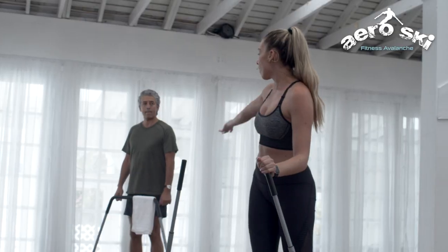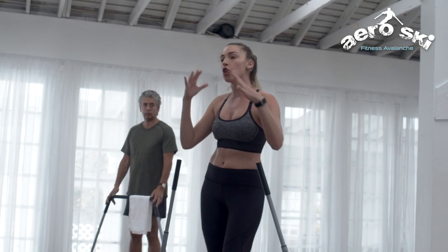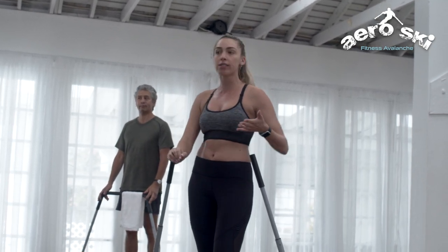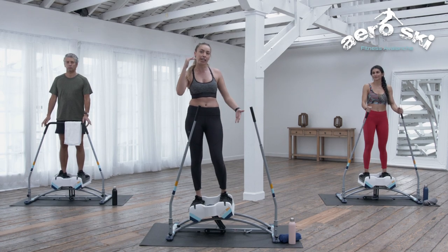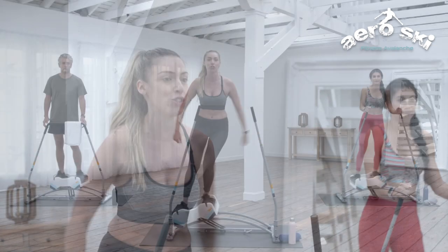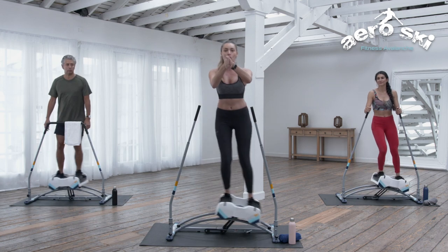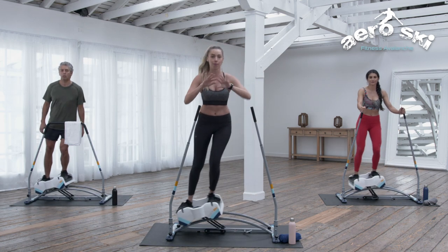We have the option of using with the handlebar — this is a little bit less intense, and it's for a lower skill level if you're new to this. We also have our ski poles, which is a higher level of intensity if you've got more skill level, more experience, or more comfort and confidence. And your third option is always to go hands off, use that core, do whatever you want with your hands. Let's go ahead and teach you why this machine is the best one out there.